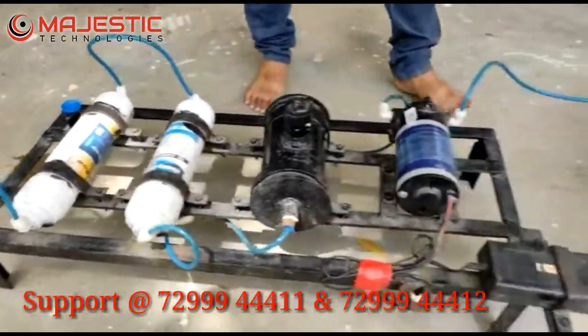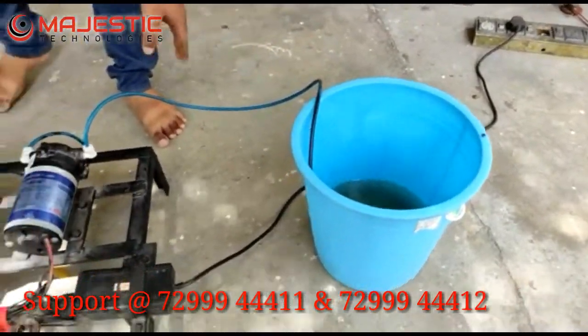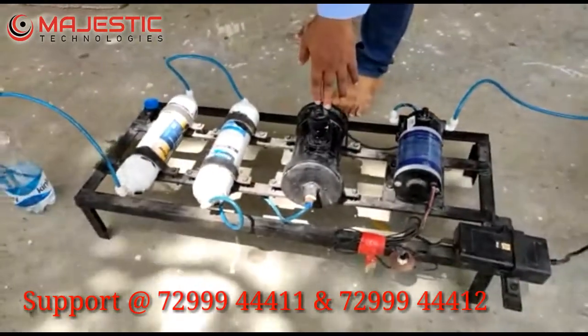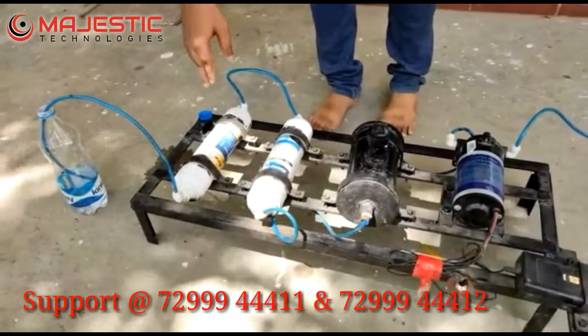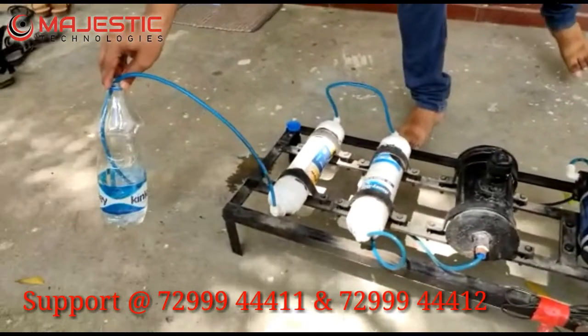The inlet water is industrial water — it is dusty water. It will be fed into the pump, then the pump output goes to the groundnut shell filter. Then it will be given to the pre-carbon filter, and then to the post-carbon filter. The final outlet will be shown in the water can.